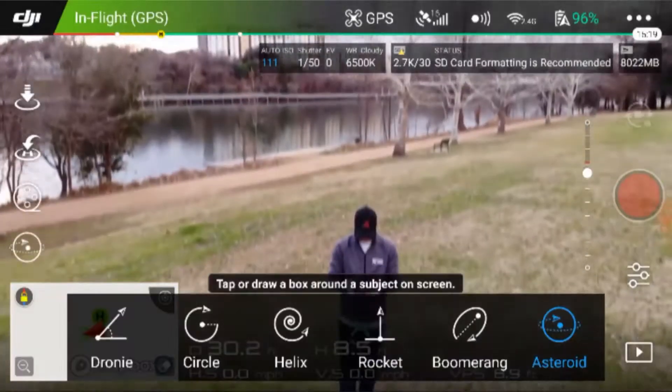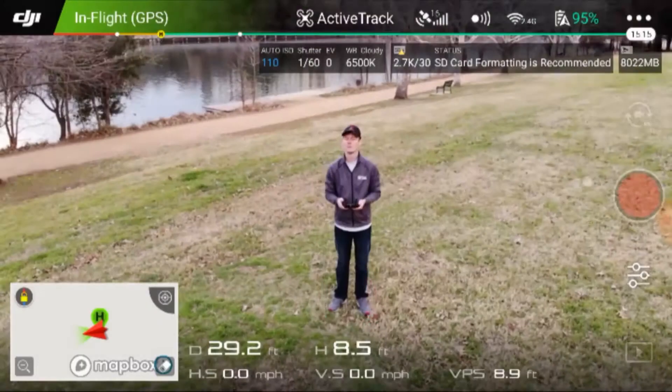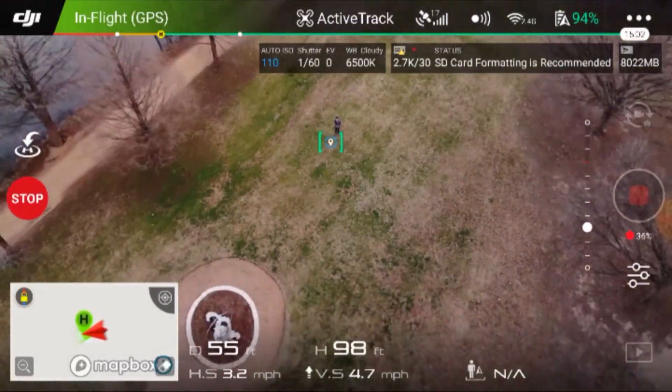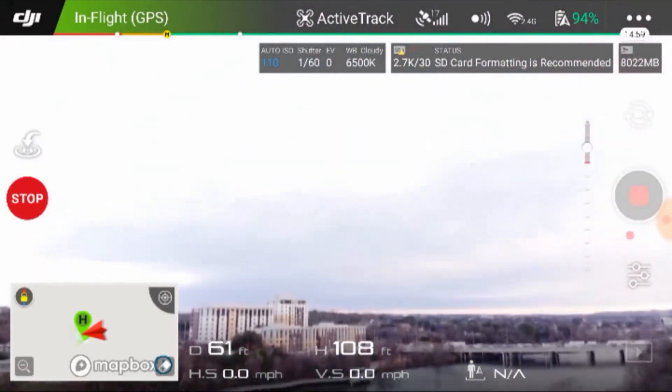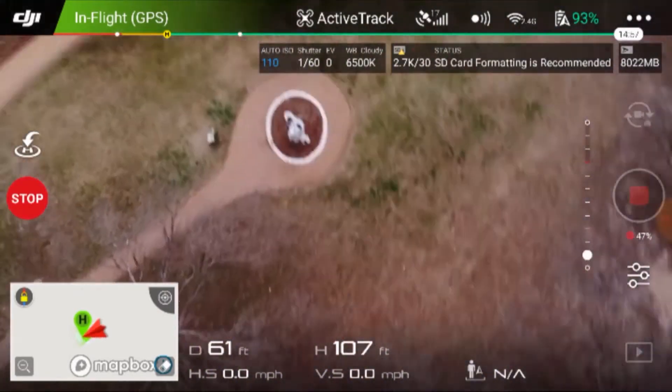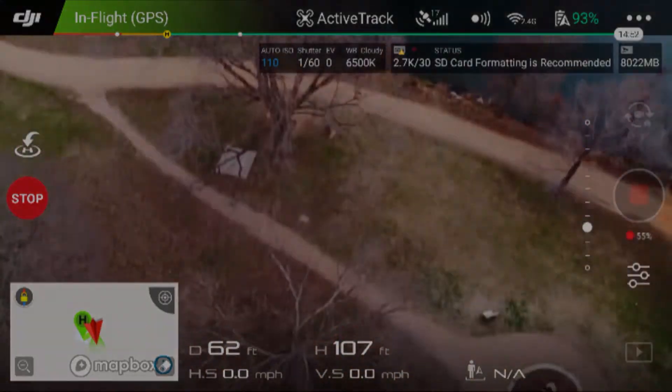The very last setting we're going to do is the asteroid. I think this looks amazing and I'm really excited to check it out. The cool thing about the asteroid mode is that once the drone reaches its highest point, it begins taking a bunch of different pictures like a pano, and then it stitches these pictures together to give this really cool effect, which you'll see here.